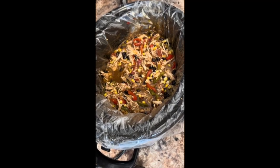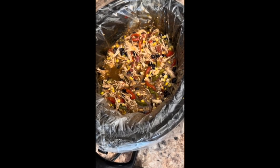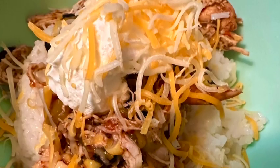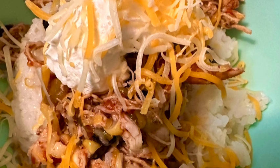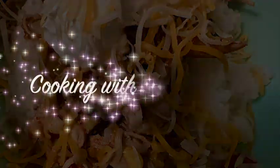We've added the corn, beans, and green chilies and we're letting it cook down so the sauce will thicken up a little bit, and then we'll serve it over rice. Thanks for joining us for this session of Cooking with Some Friends. Make sure you like this video, subscribe to our YouTube channel, and find us on Facebook at Cooking with Some Friends.